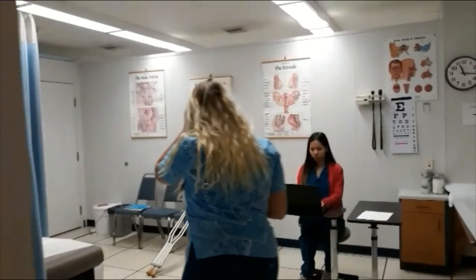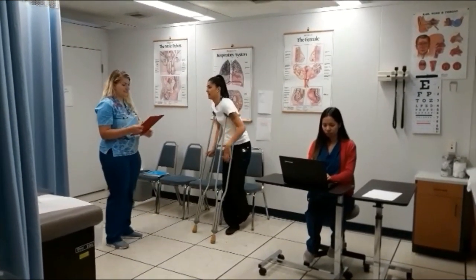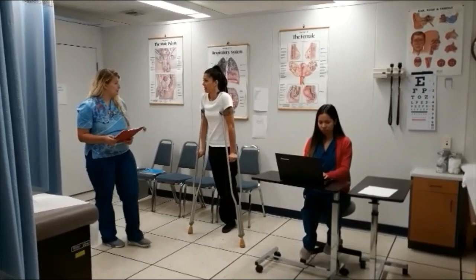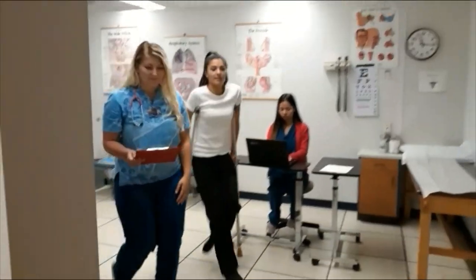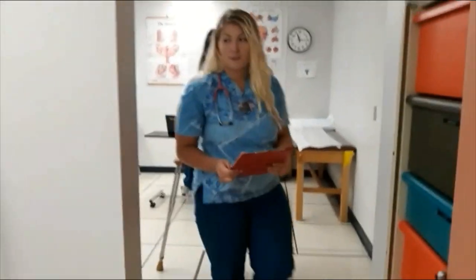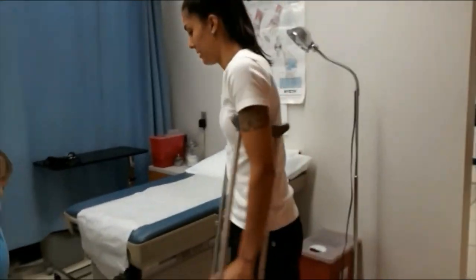Isabel Gonzalez? Yes. Hi there. How are you doing today? Good, how are you? Good too. I'm Rachel Green, I'm going to be your medical assistant for today. Please come with me, and we're going to come into this exam room.